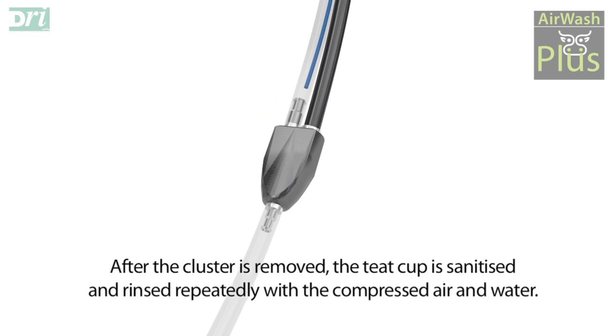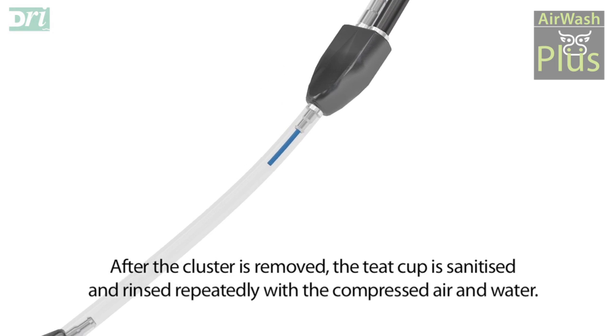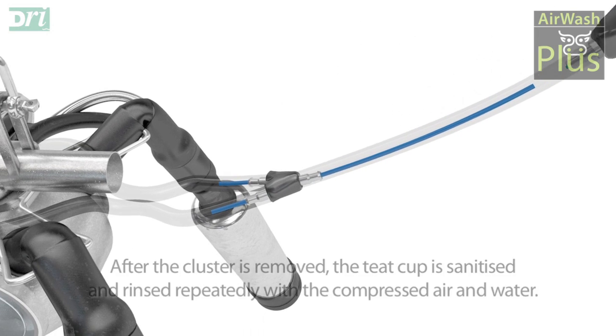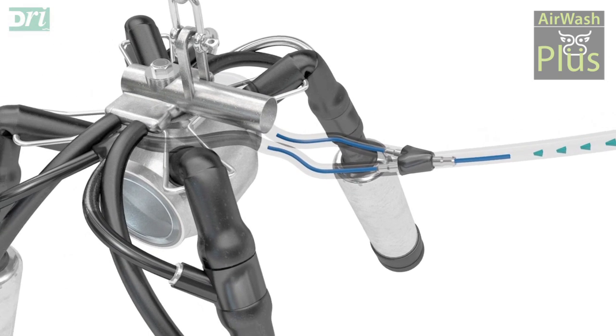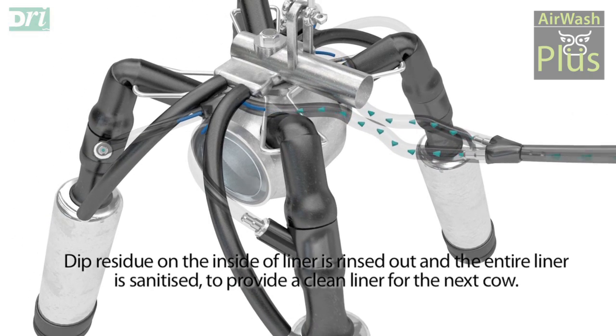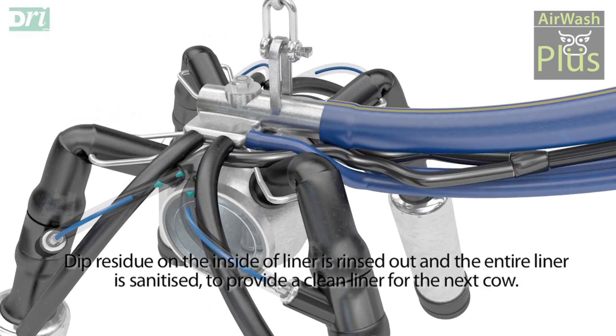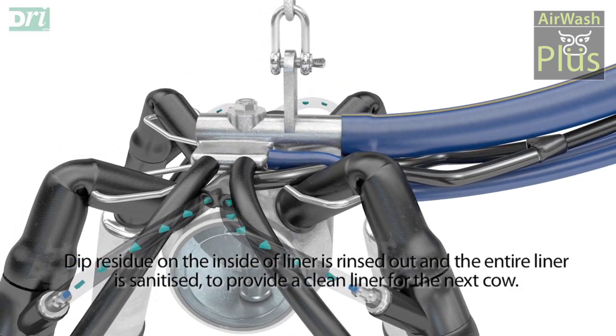After the cluster is removed, the teat cup is sanitised and rinsed repeatedly with compressed air and water. Dip residue on the inside of the liner is rinsed out and the entire liner is sanitised to provide a clean liner for the next cow.